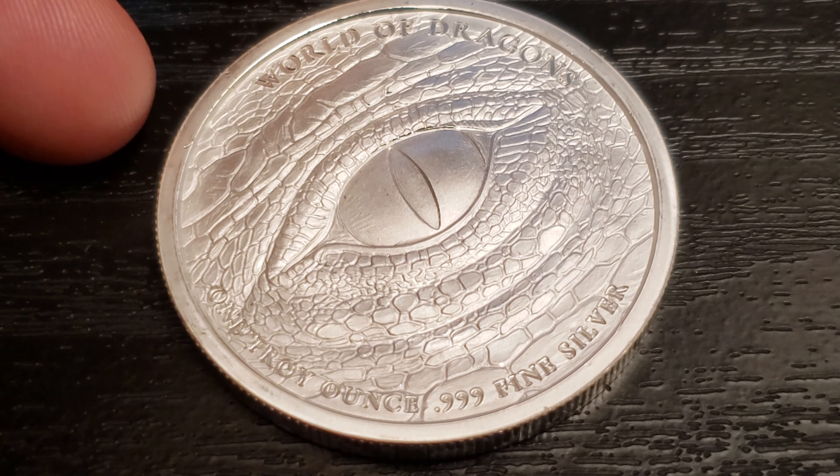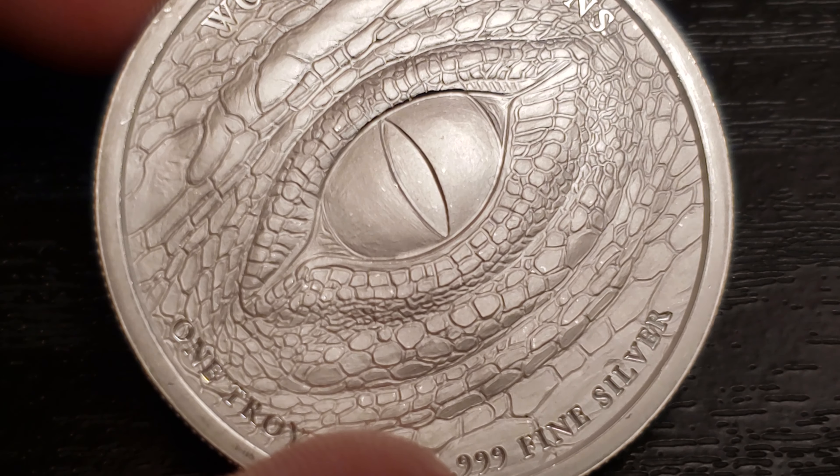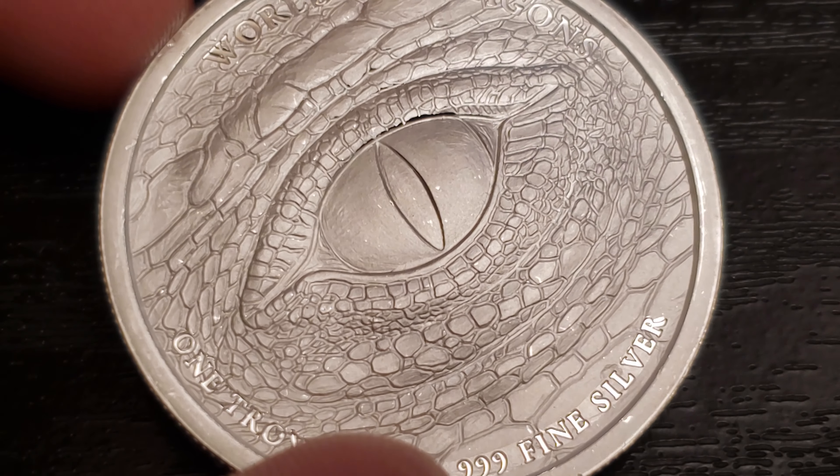But besides that, I know since a lot of you have already seen it, all I'm going to do is do some close-ups, call it a short video, and thank you for your time. So here we go.